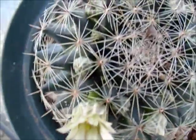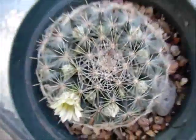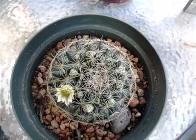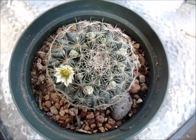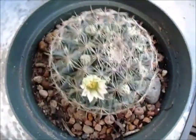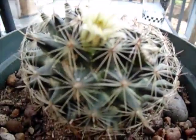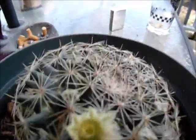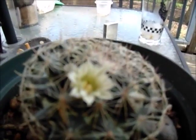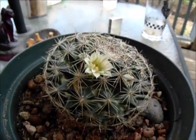Look at that beautiful flower — it is gorgeous, I'm really happy about that. I cannot believe it, that's so cool. This was a really terrible looking plant when I found it in August of 2014 — it was miserable looking, with none of the shape that it has now. Look at that, it is absolutely perfect. There it is, just perfect.